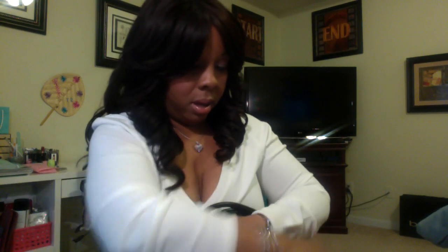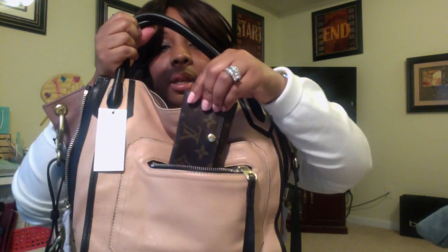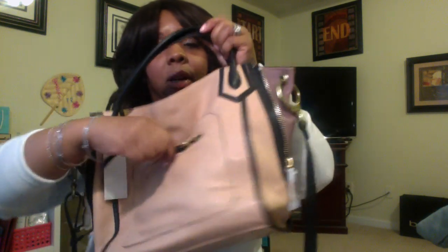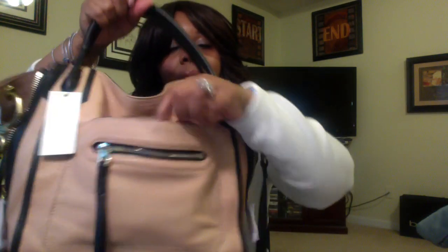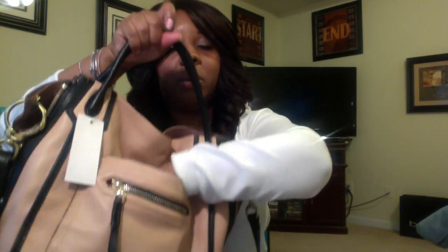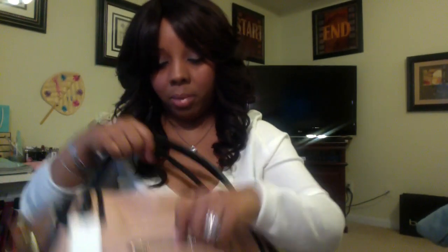It has a zipper pocket that will fit your cell phone. I don't have my cell phone right now but I'll show you with my key pouch — as you can see it does fit. And then it has another pocket here where you can put some things, again your cell phone or some gum. I'm going to take the gum out because the smell has my bag smelling like gum.